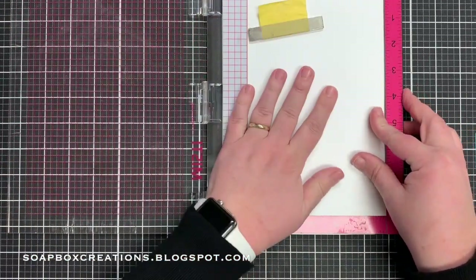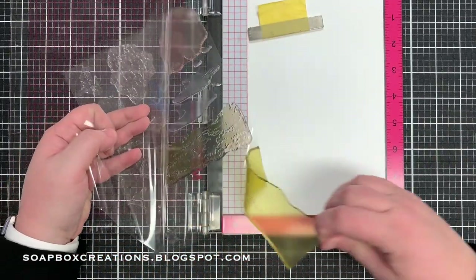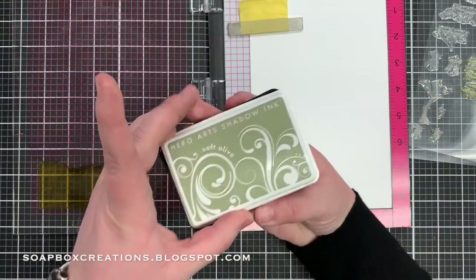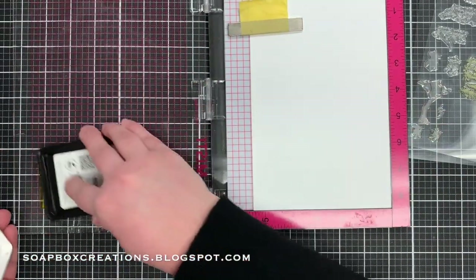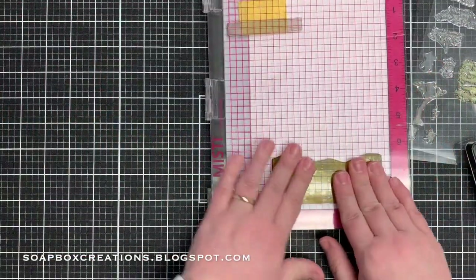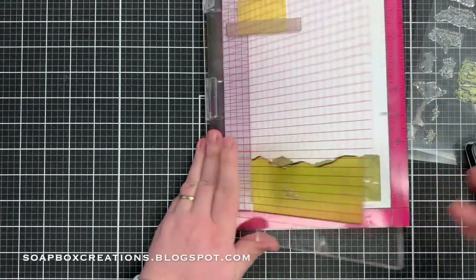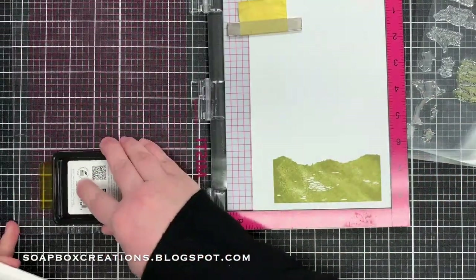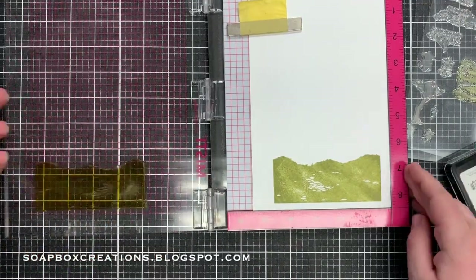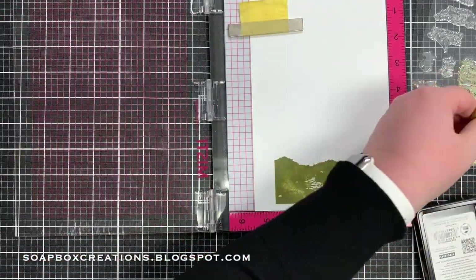To get started I'm going to put the large piece of cardstock in my Misti. I'm going to stamp all the images and die cut them before we put them on the card base. I have the landscape stamp picked up here in my Misti and we're going to use soft olive shadow ink from Hero Arts on the bottom. I'll go ahead and stamp that down onto the white cardstock. The nice thing about the Misti is if you don't get a good image you can always stamp it again, so I'm going to add one more layer of this lighter green ink.